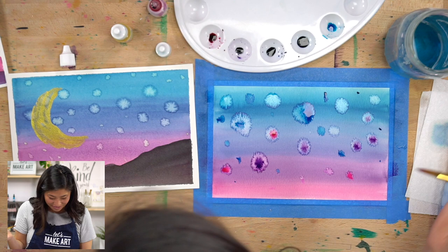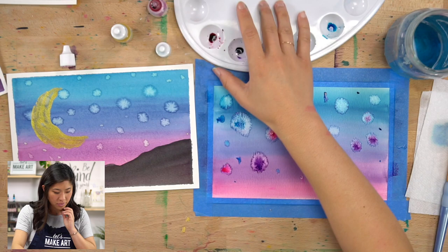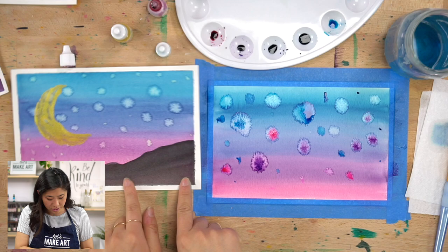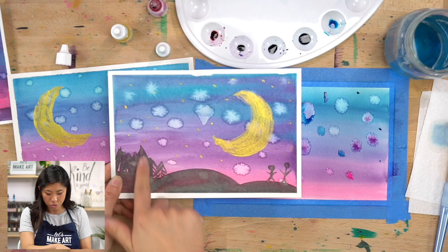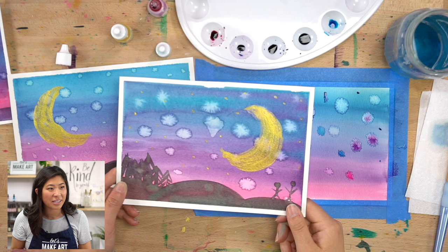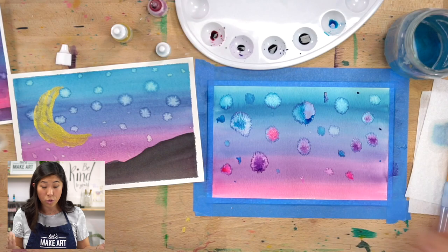While that is drying, we are going to do two things. First one is we're actually going to mix black. You can see I have a couple different examples to show you — this one has a mountain scape in the background, this one has some hills, trees, and people. This is where you get to be creative and have fun and do this on your own. Maybe you could put a tent on the hill. So the color that we're using is black — we don't have black right now, or if you have black go and grab that. But guess what? We can make that together.